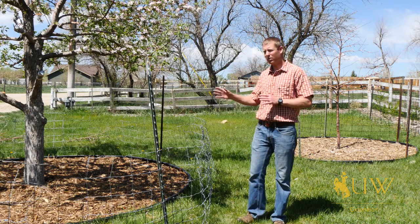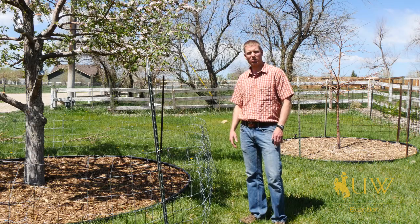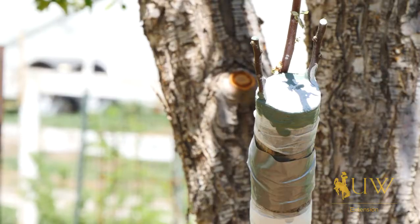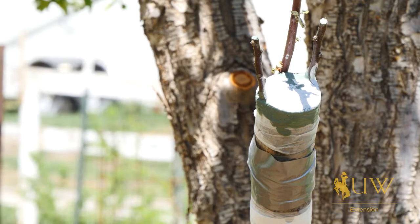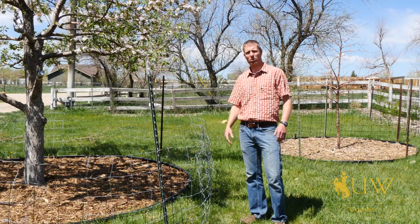Another thing this landowner has done is actually taken some chunks off their tree and they're grafting on different varieties, so they hopefully have a better chance of getting better cross-pollination with the timing to be more closely related.